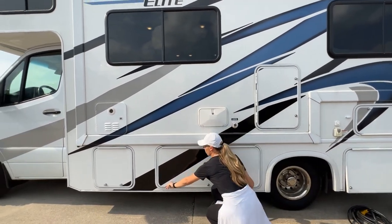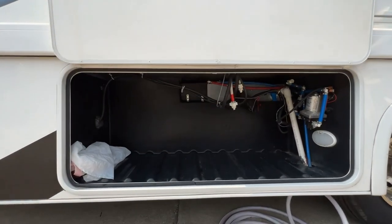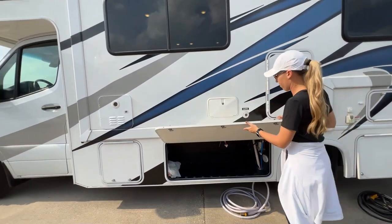Underneath here is another really big storage compartment. This is likely where your septic hose is going to be stored, somewhere separate from everything else.